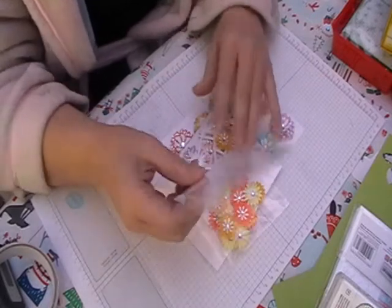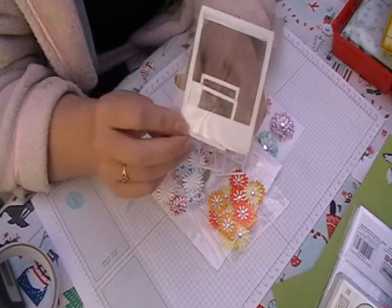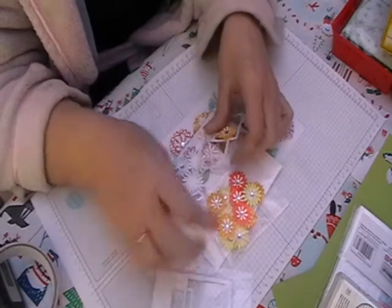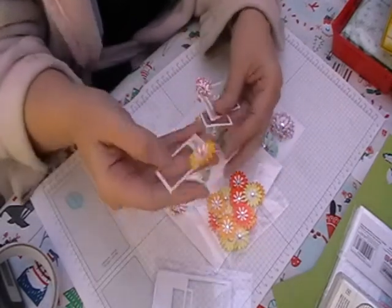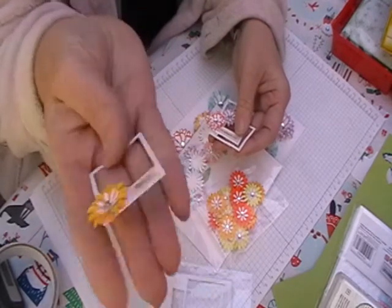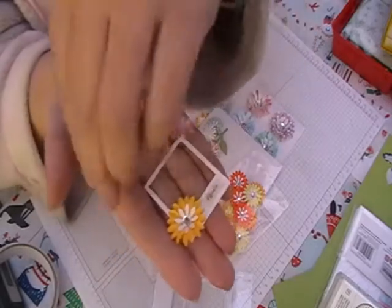Like I said in my previous video, you get 10 frames, 5 of each size. I've mainly used the large one, but with some of the small ones I've started getting them ready for the other bits of my project.